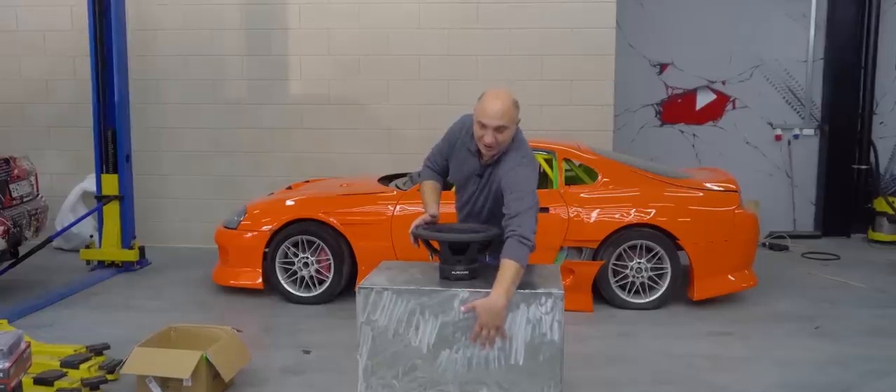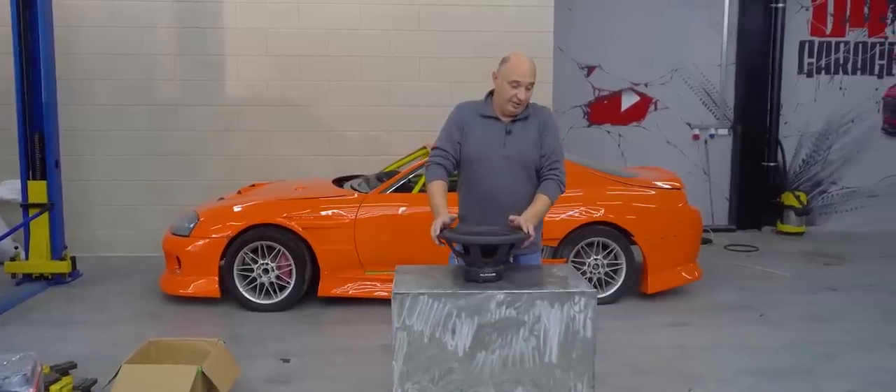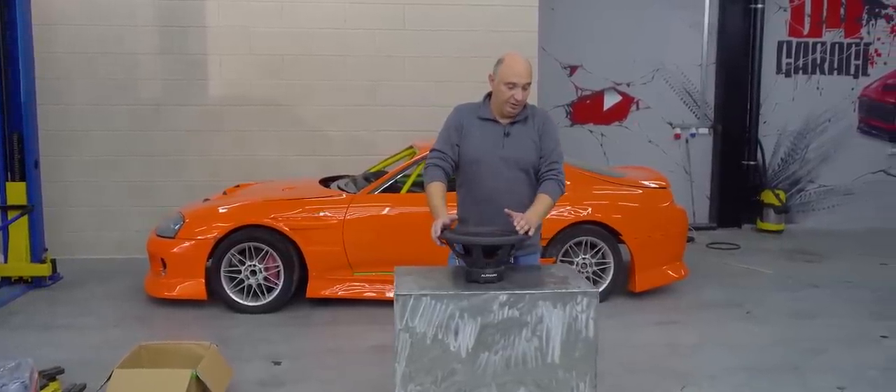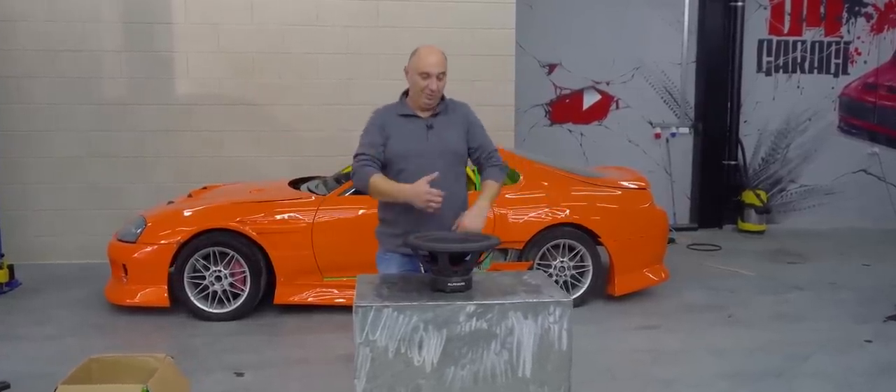Now we just have to figure out how to mount the speaker. I say we place it on the side. I'm guessing these vast surfaces should start doing some sort of weird dance. I reckon this 15-inch speaker should be enough to make this thin metal sheet deform and flex. Right, time to throw it together, get a power supply going, and laugh at the results.